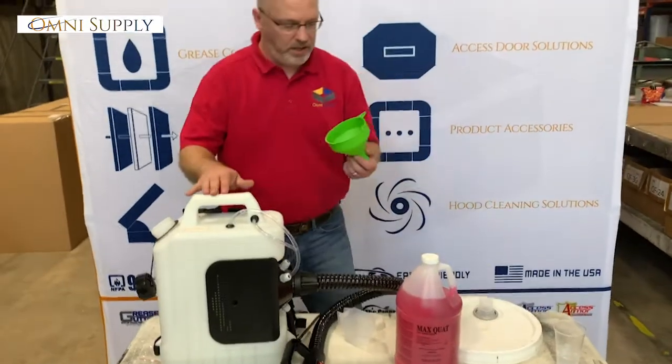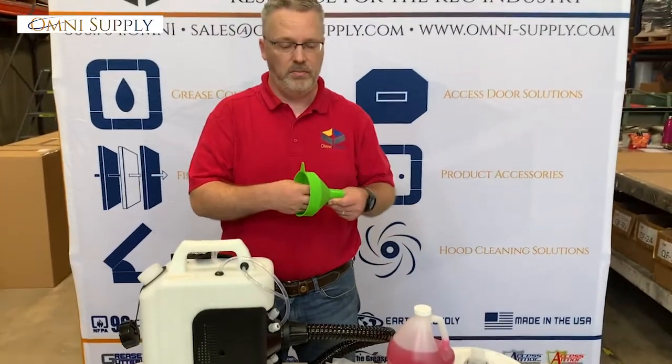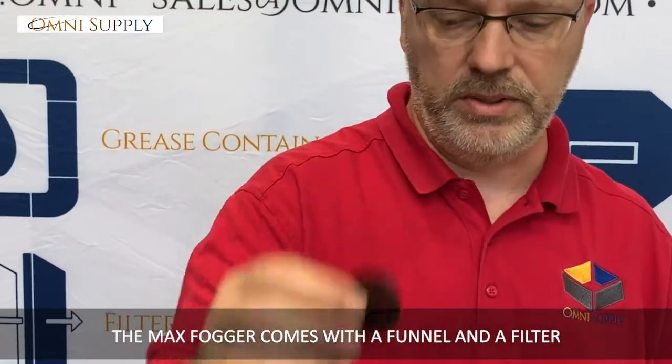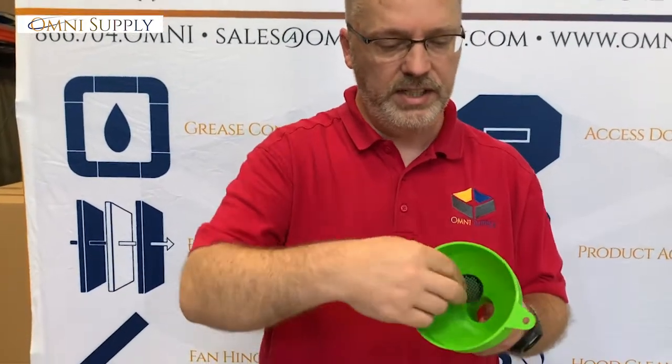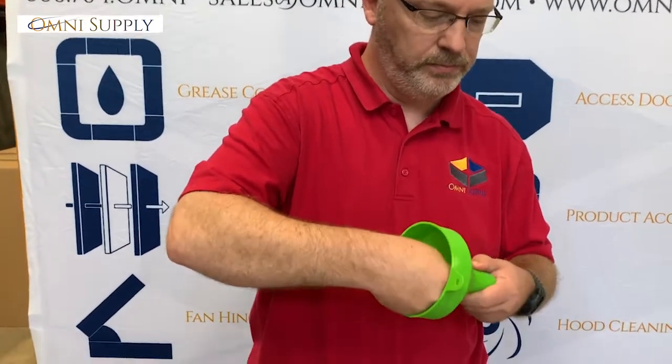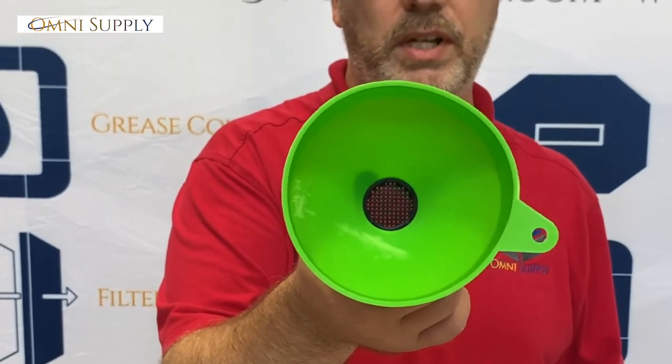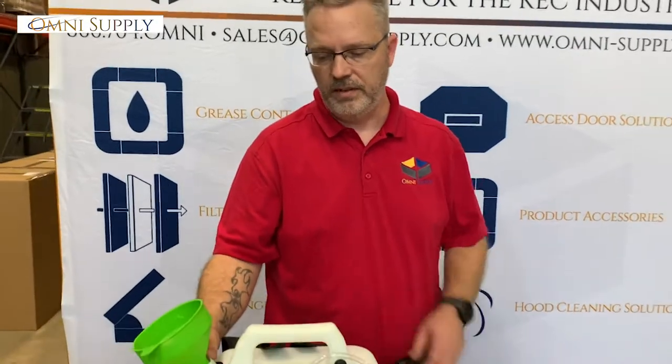When you open up the fogging machine, it's going to come with a funnel. This may have come loose in the shipping process — it keeps large particles out of your fogger. It just drops inside, and that's what it should look like when you're getting ready to pour stuff in. Once you put it in there, fill up the machine.